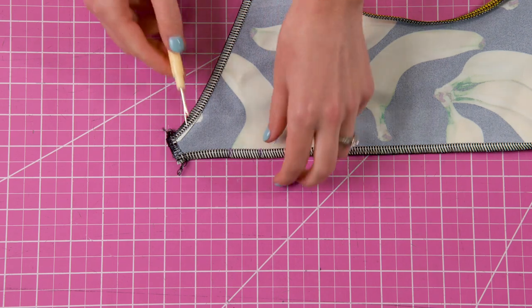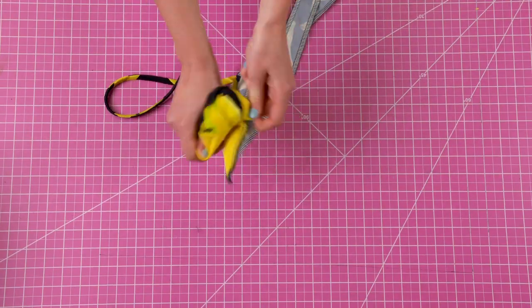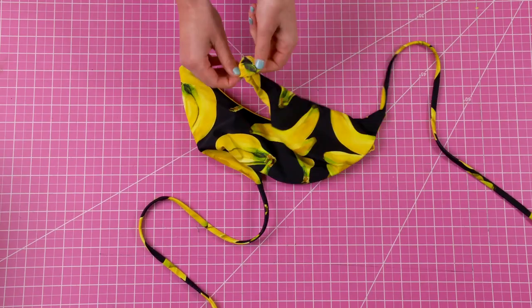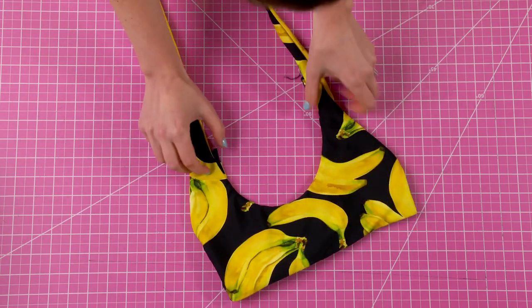Now, in order to take the top back to the right side, we're going to seam rip a one to two inch hole. Through this hole, take everything to the right side and finally finish off the hole with a top stitch or an invisible stitch.